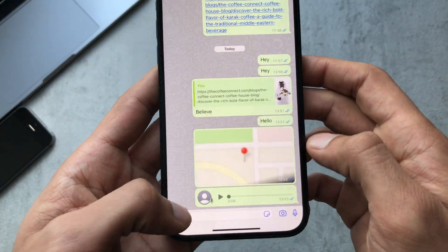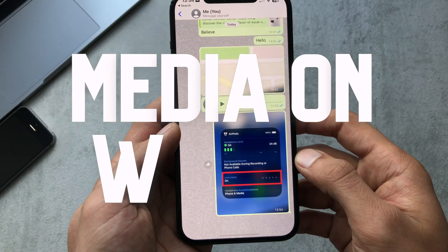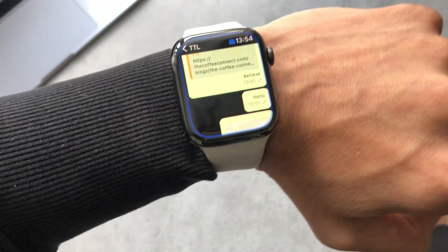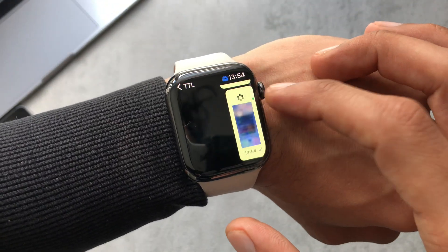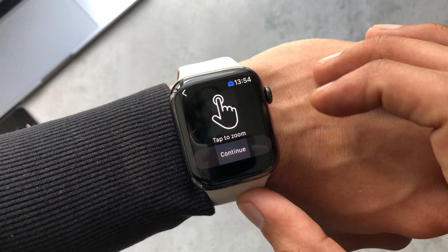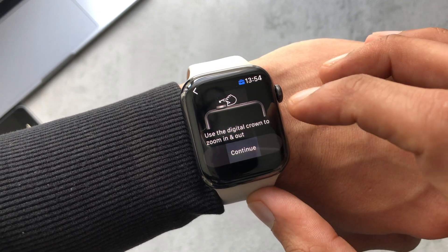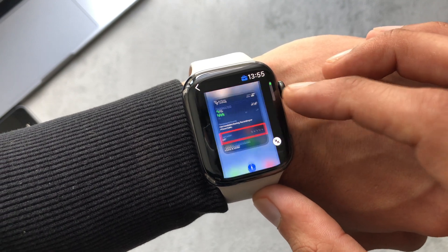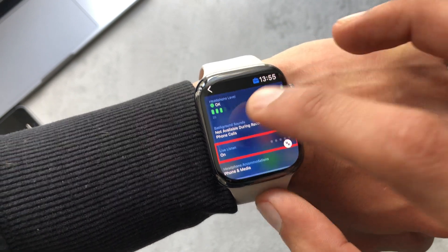Let's have a look at what media looks like when you send it across. I'm going to send a screenshot I took and see what it looks like in the conversation. You can see it's come up — you can tap to zoom, use the digital crown to zoom in and out, and move around to explore. That looks good.